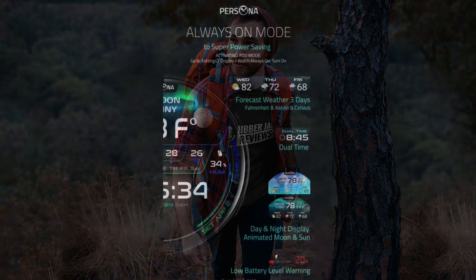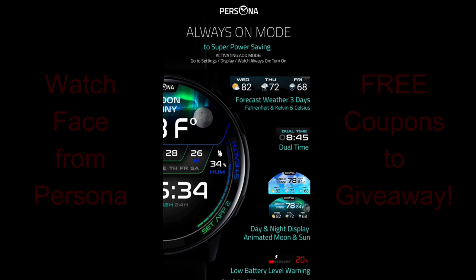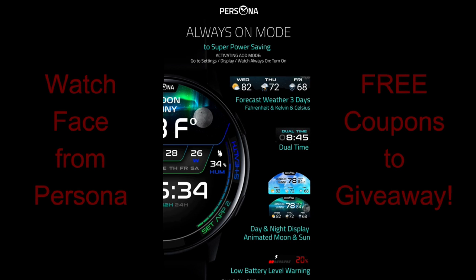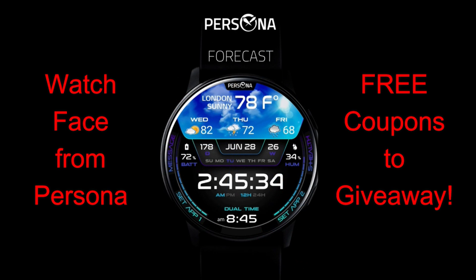Hey Jibber Jab family, welcome back to another video. Thanks for supporting the channel and I appreciate you tuning in no matter where in the world you're watching from. For today's show I have a highly functional weather inspired watch face to share with you from our friends at Persona. Not only am I going to give you a detailed review of this face's features and functionality, but everyone is going to get a chance to pick up copies of this normally paid watch face for free. We're going to be using a code generator tool to distribute the coupons, so a big thanks goes out to the developer for sharing these goodies and for being a strong promoter of the channel.